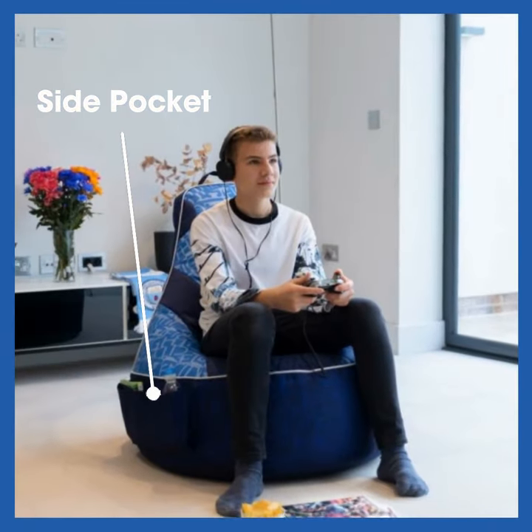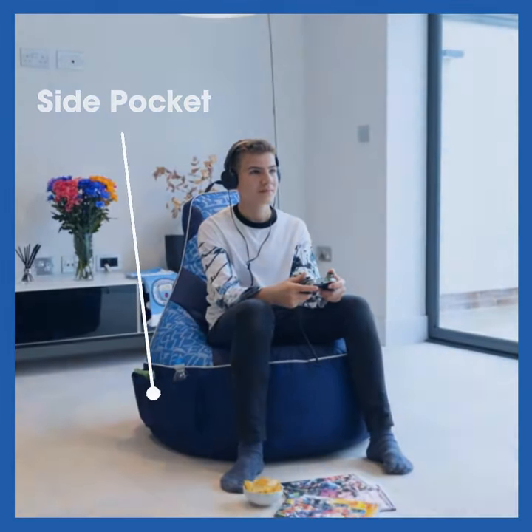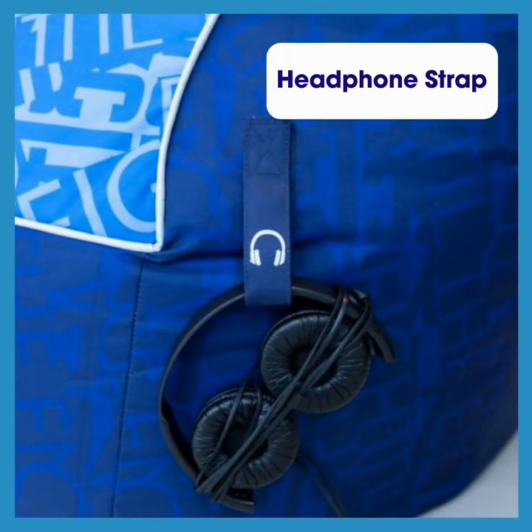There is a pocket on one side, which is ideal for storing drinks or snacks. On the other side, there is a strap to store your headphones.